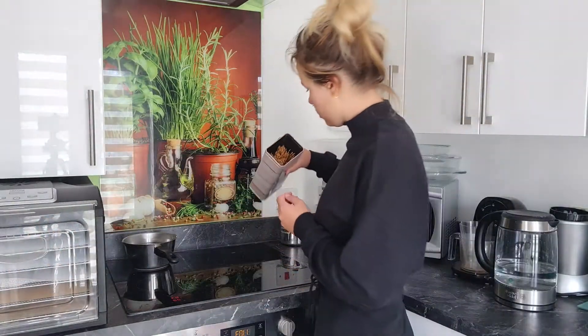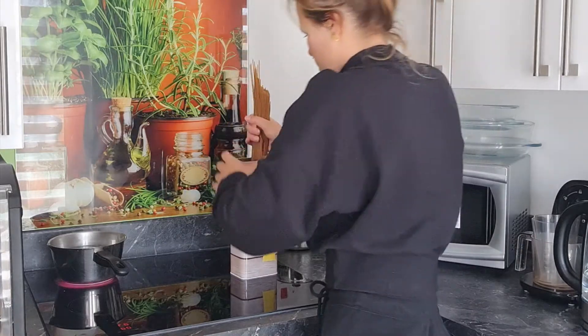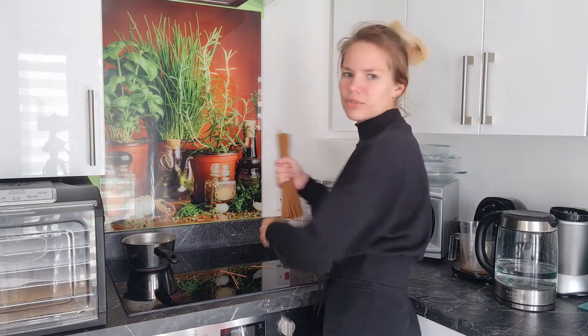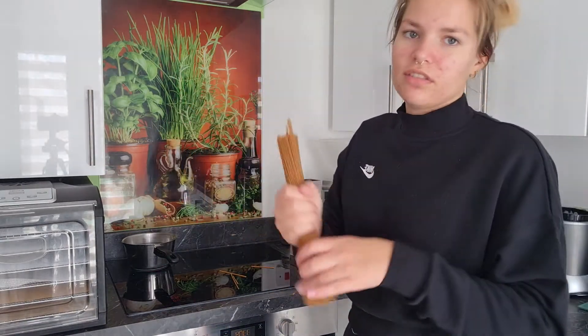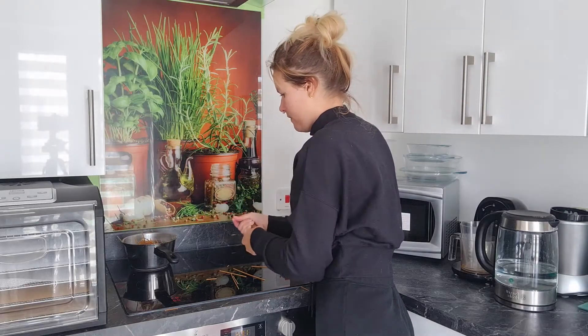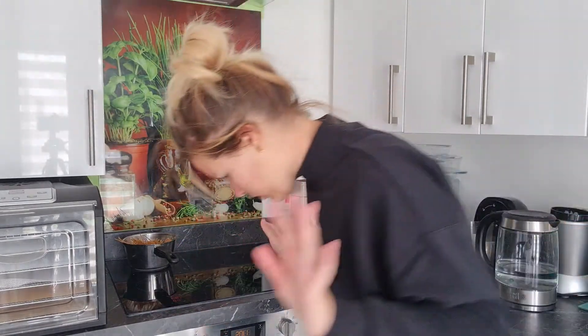We're going to take the pasta. I don't know how much pasta. Is this enough? It's like a handful. I'm just going to do this much. I don't know if it's... I'm going to break it in half though. If any Italians die while I do this, I am so sorry. We need to pick them all up off the floor. There's goddamn spaghetti all over the house now.